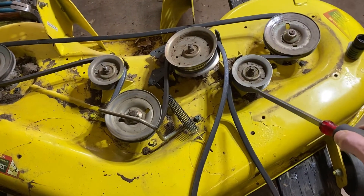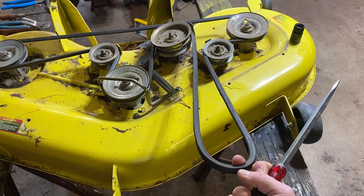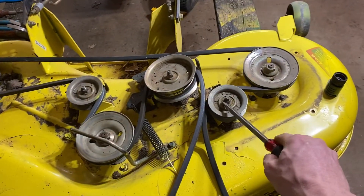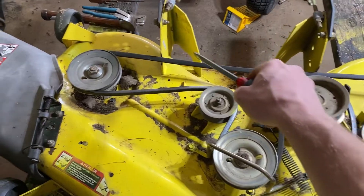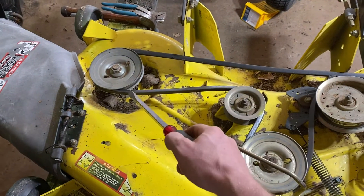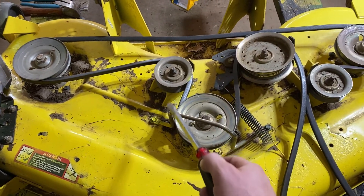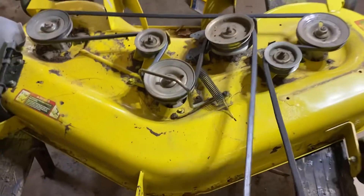So the deck belt routing, as you can see, it starts up here with the PTO. This goes underneath the motor, then it comes around this pulley, comes around the deck spindle, goes all the way around the back, then comes around the other spindle, comes around here to the tensioner pulley, around here to the front deck spindle, and then back around to the front of the motor.